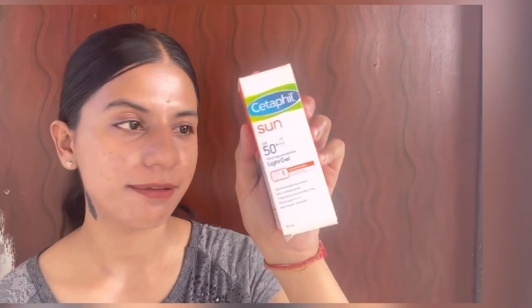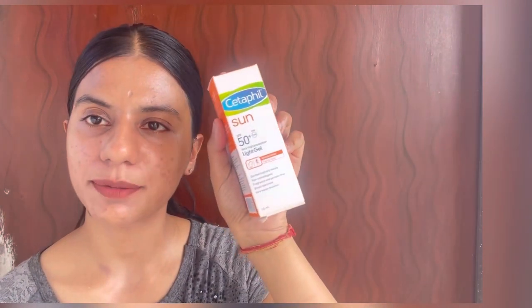Hi, today I'm reviewing the new Seraphil Sunlight Gel SPF 50 Plus. This one is made in France, and I actually prefer European sunscreens because the European regulations for sunscreens are very stringent, specifically when it comes to UVA protection.